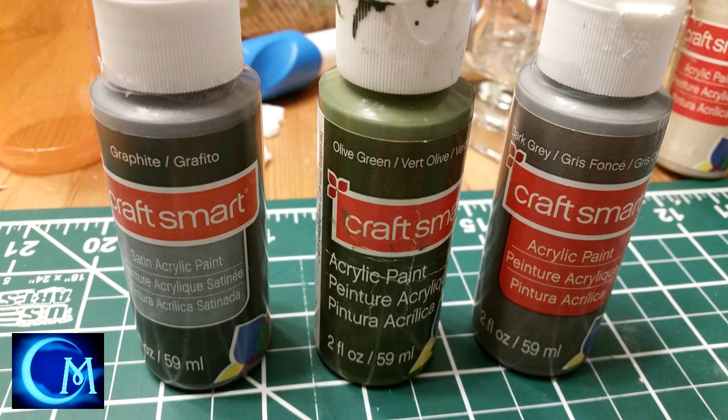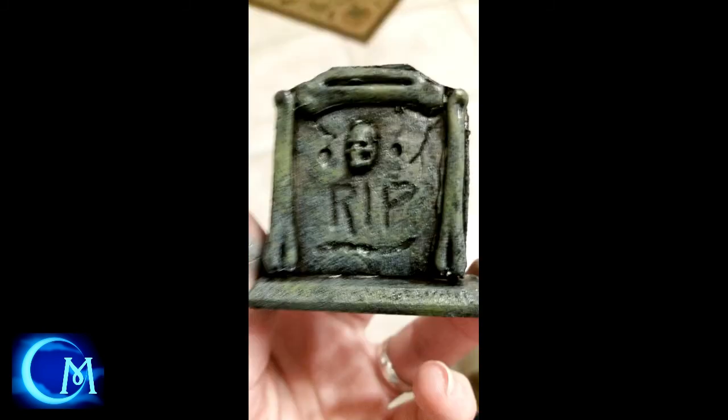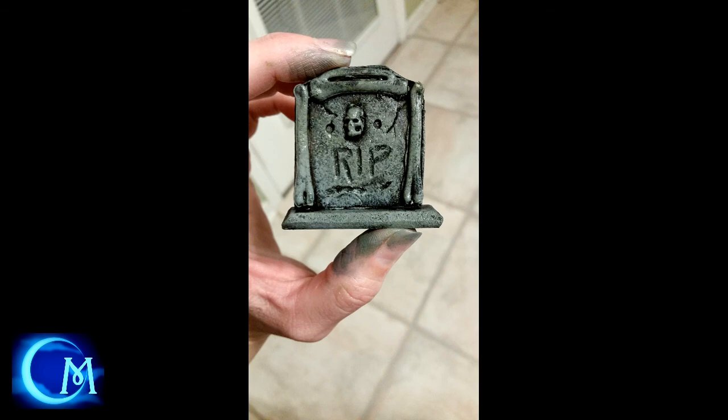The third option uses fewer colors. I wanted to play off the dark base color because I wanted a grouping of tombstones to have darker tones as opposed to the light tans and light grays of the other two. In this case, you use graphite gray, then olive green, then dark gray in that sequence — again with the cosmetic wedge. Go through your one, two, three, and let everything dry before moving on to the next step.